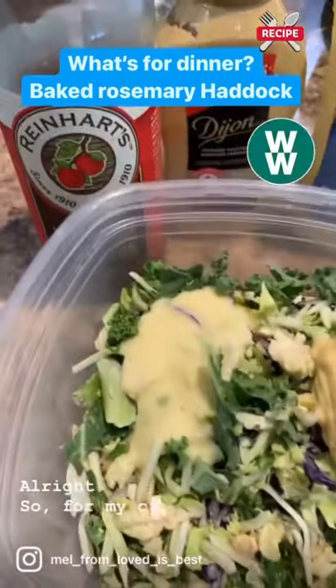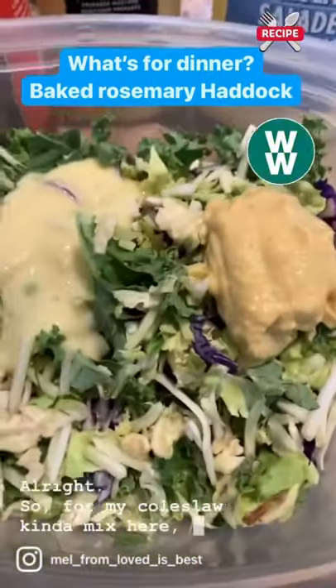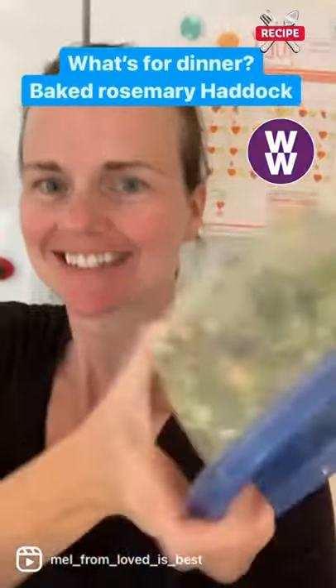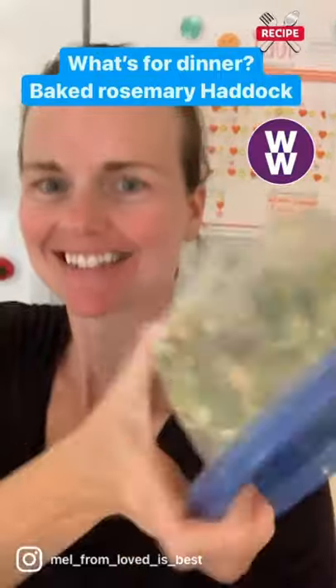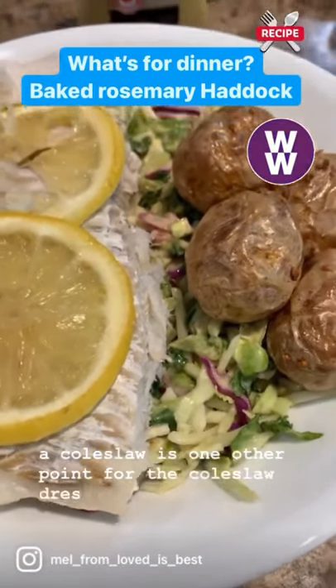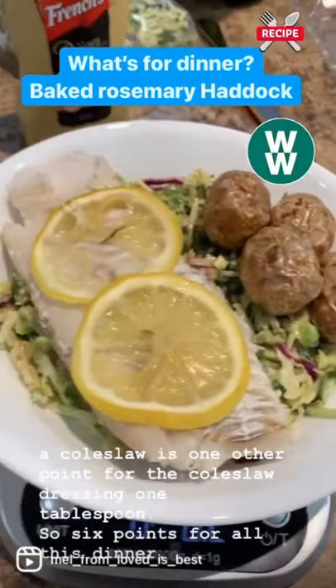For my coleslaw mix, I have half a tablespoon — the coleslaw is one point, and the coleslaw dressing is one tablespoon, so six points for all of this dinner.